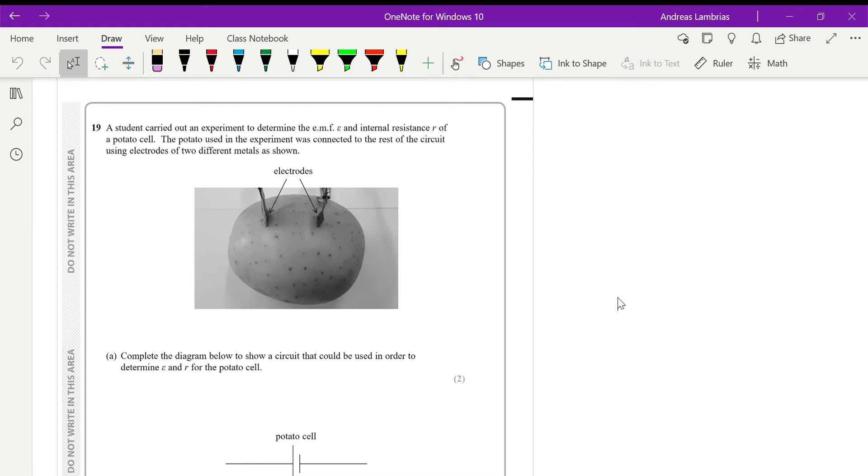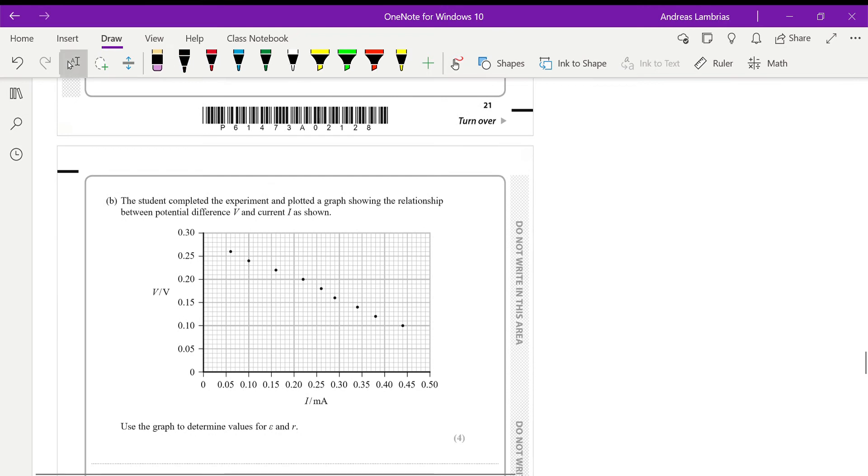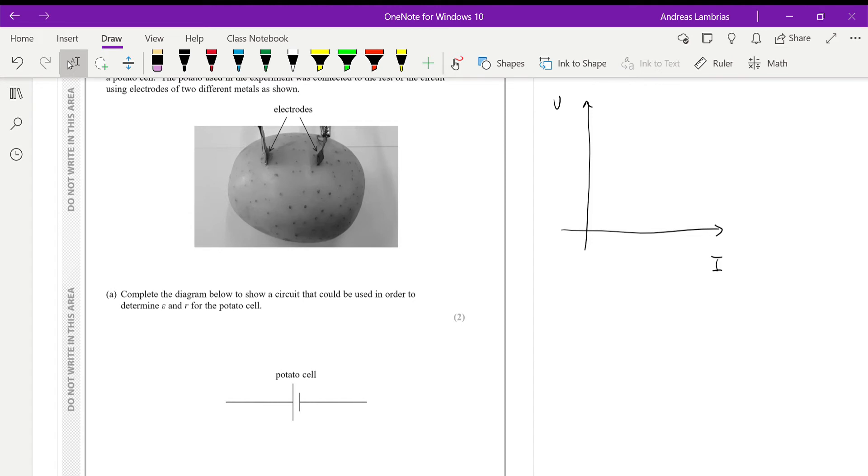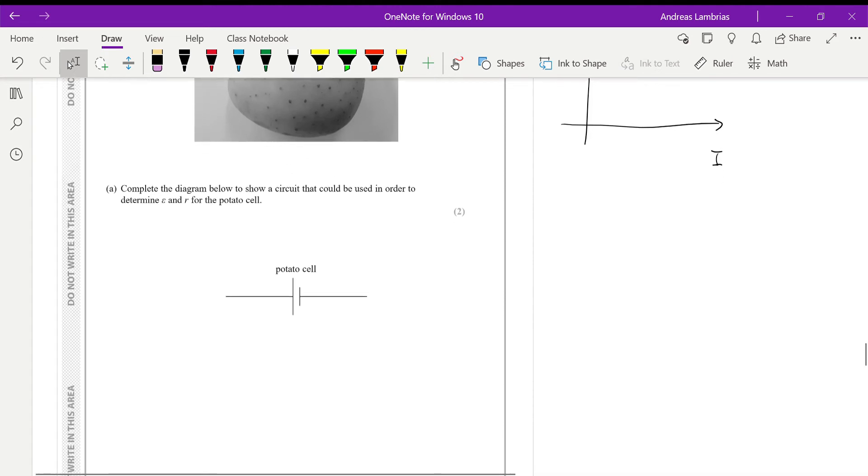This question is about electromotive force and internal resistance, using a potato as a cell. The first part asks you to complete a diagram showing how to set up a circuit to determine the electromotive force and internal resistance of the potato cell. To calculate these graphically, we need to plot a voltage over current graph, so we need a set of data for voltage and current.